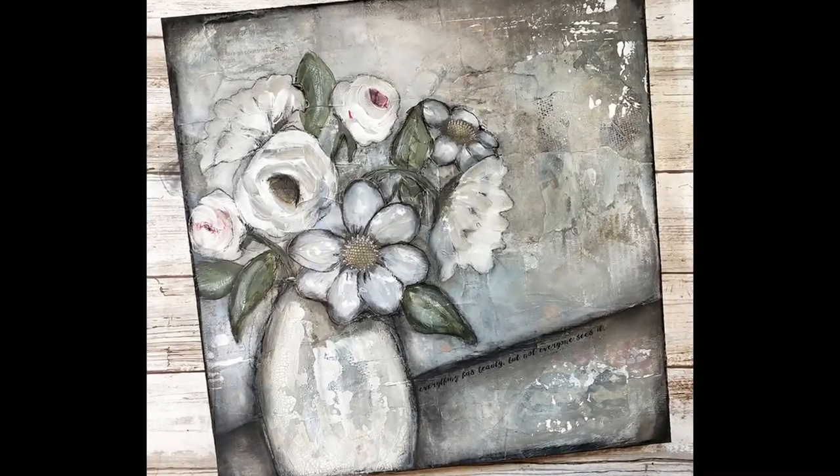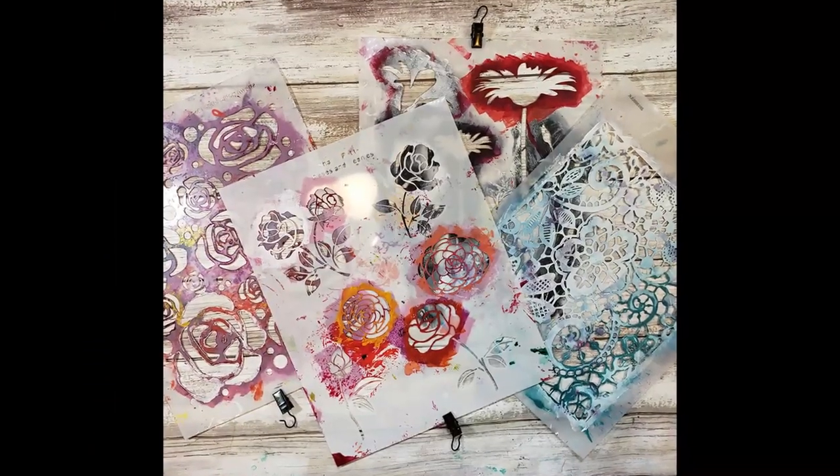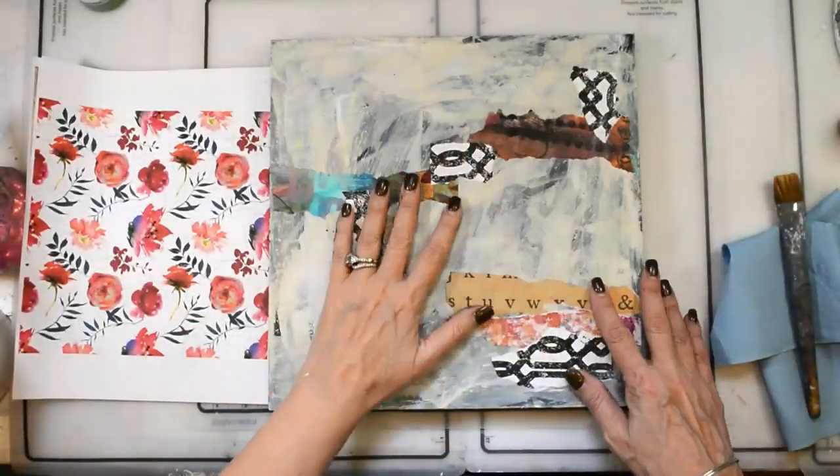Well hello my friends and happy Sunday! Look at this beauty we're creating today — so good. Here are the supplies that we're using and here are the four stencils that we're using that will be on sale this week.